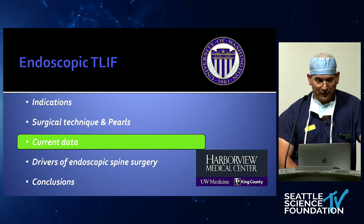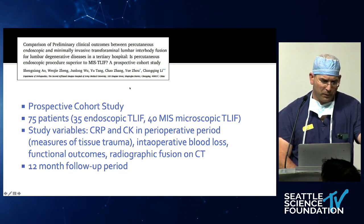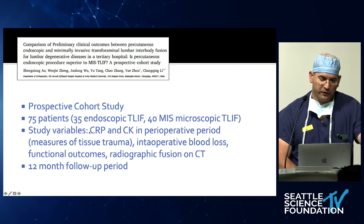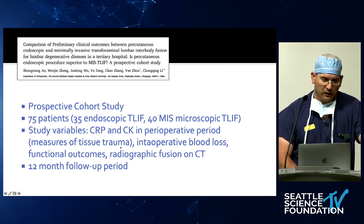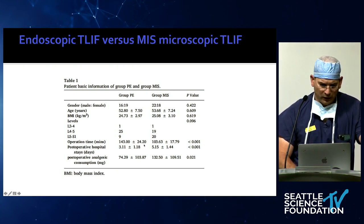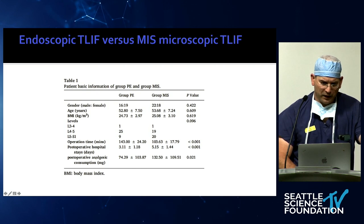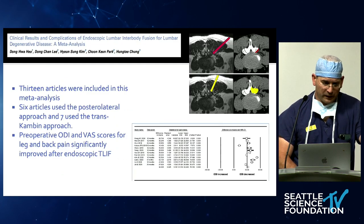Current data: there's really not a lot of comparisons between endoscopic and MIS T-LIFs. Here's a prospective cohort study from China comparing 35 endoscopic T-LIFs with 40 MIS T-LIF patients. They measured CRP and creatine kinase as signs of trauma and tissue irritation, intraoperative blood loss, assessed fusion on CT scan, and followed patients for 12 months. Postoperative stay was three days versus five days — significantly better for endoscopic. Patients needed fewer analgesic medications. However, there's not a lot of data on fusion rates or lordosis.